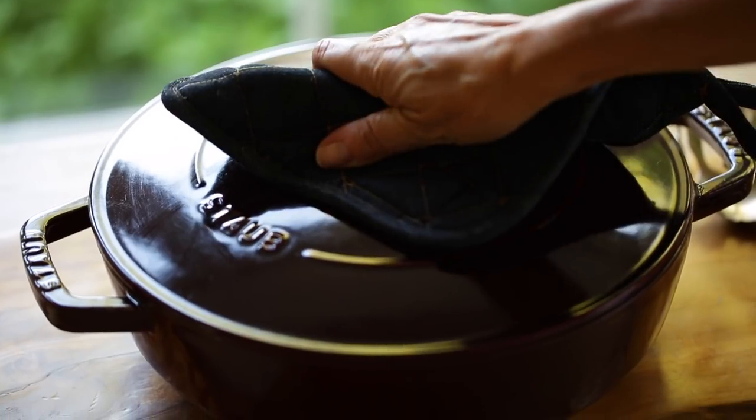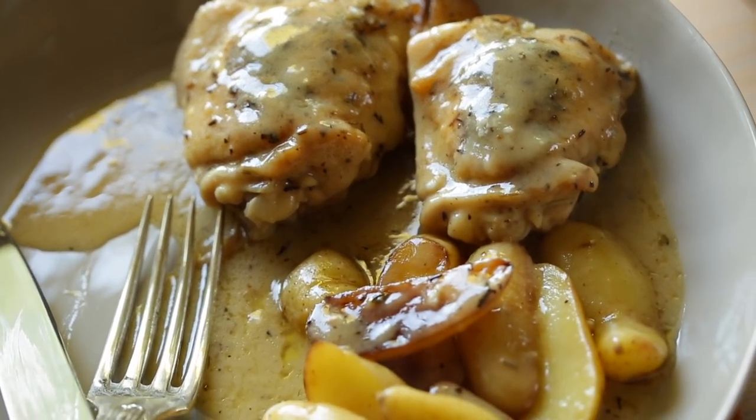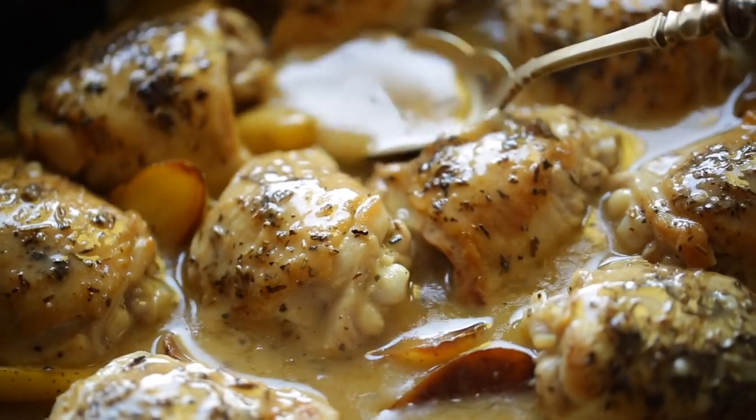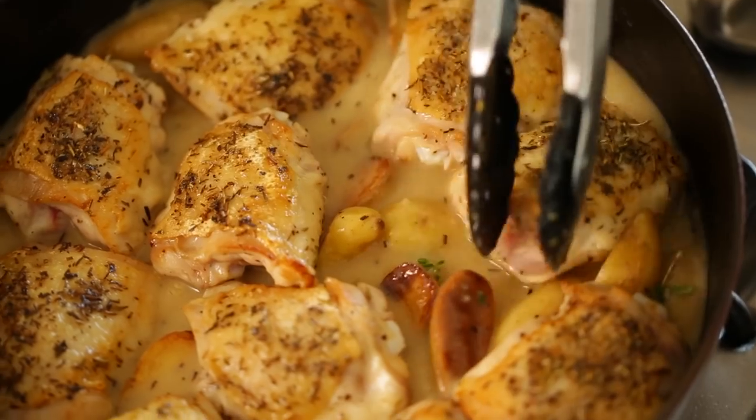Hey guys, today I'm gonna share with you my recipe for a one pot chicken and potatoes. I love this recipe because it makes for a great Sunday night dinner, especially if any of you are dealing with picky palates — because who doesn't like chicken and potatoes? It's a great comfort meal as we're heading into the fall months, and it comes together pretty quickly and easily. Let me show you how to make it.